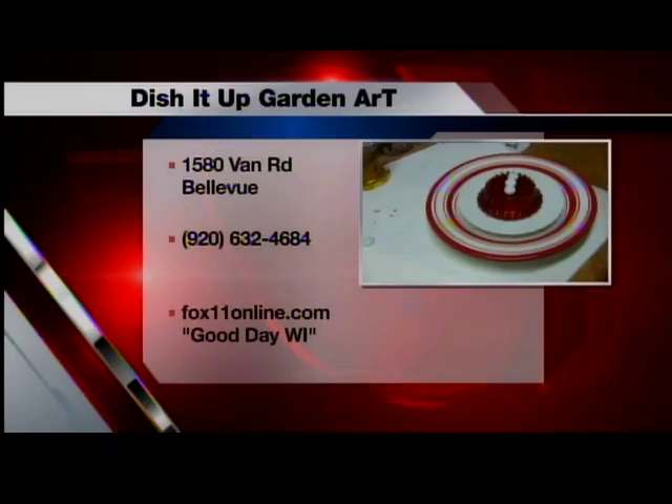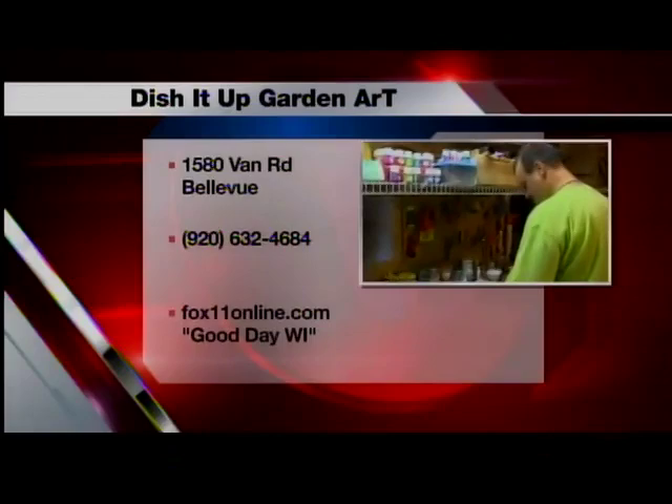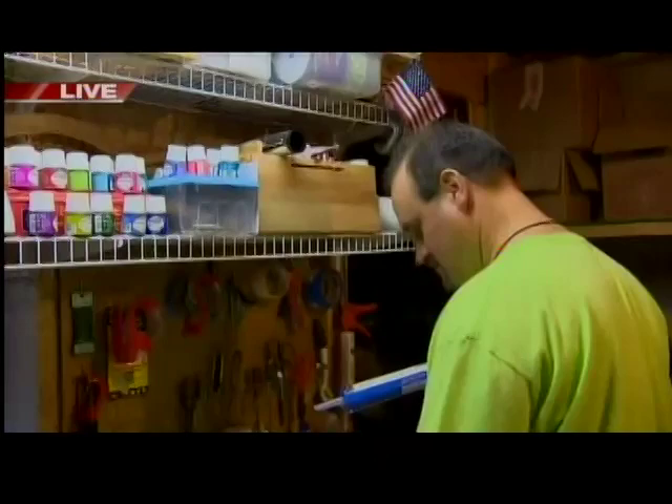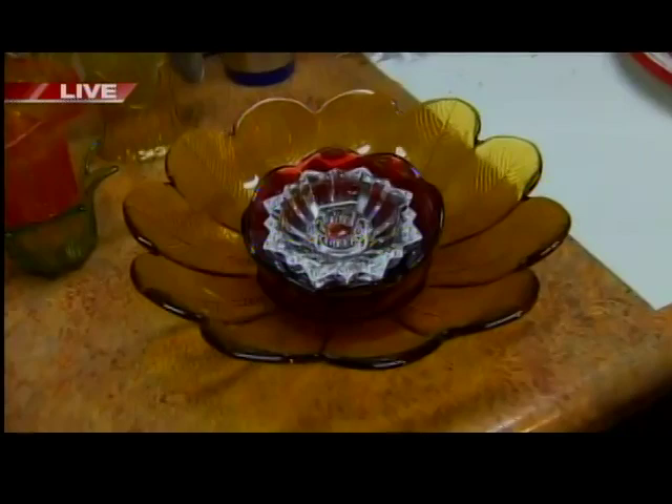They've done a great job with it. Where can we find your stuff? We are in Bellevue at 1580 Van Road, and we do it out of our home. We also have a list of sales that we're going to be at — the Botanical Gardens the first weekend in June, Poké Days in July, and Shanty Days in August. We'll have that posted on our Facebook page, Bishop Garden Art.